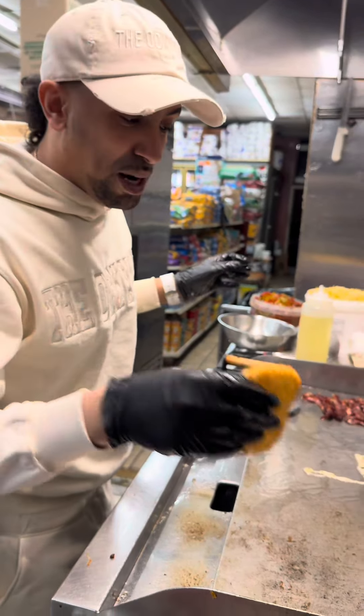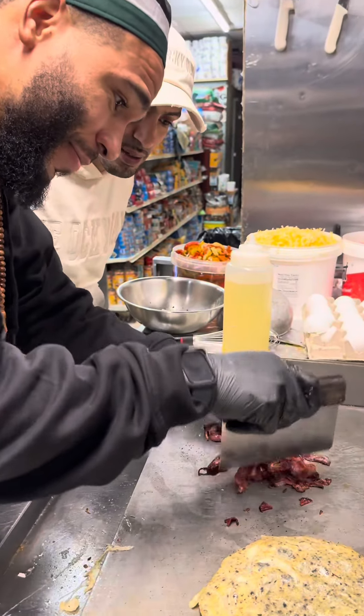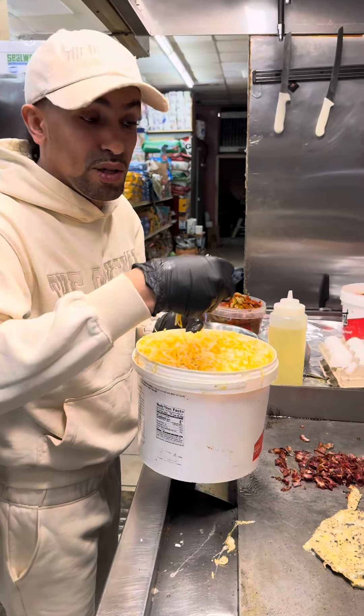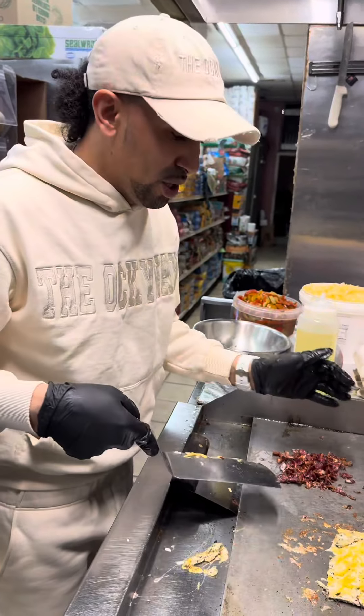You know, I got to hit the hash brown on the grill — got to have that. Once the bacon is ready, got to chop it up. Once the egg is ready, we're going to hit it with the cheese. Got to have it cheesy.